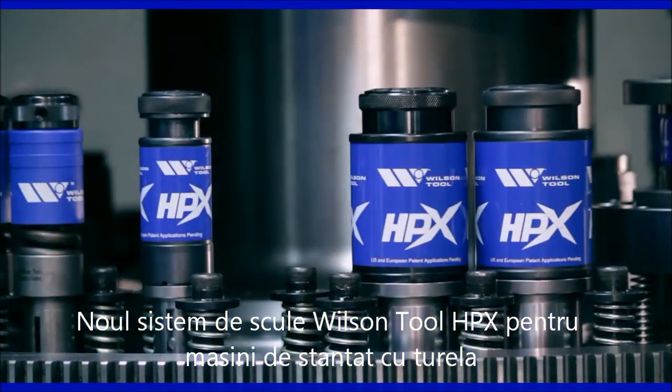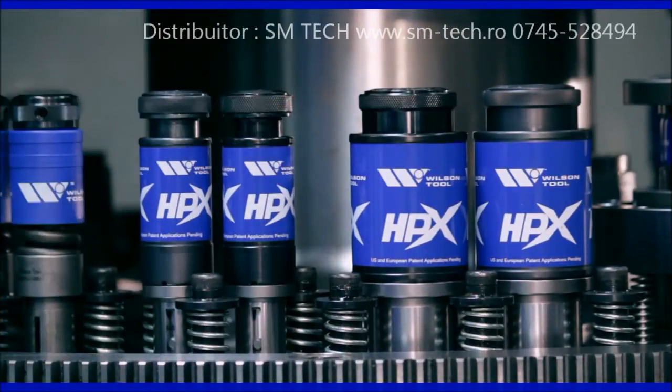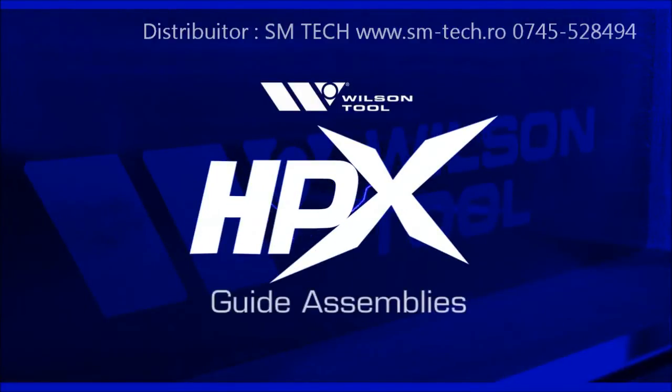Now, the fastest, most durable, thick turret tooling in the industry is also the easiest to use. Introducing HPX Guide Assemblies from Wilson Tool.